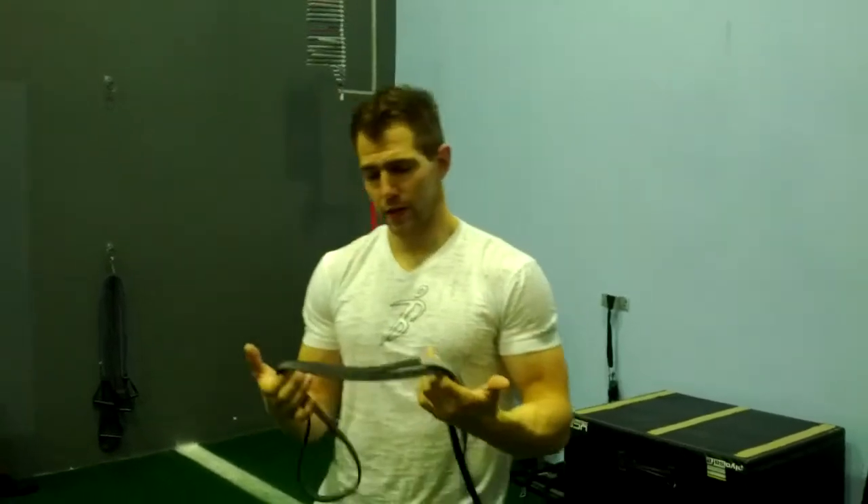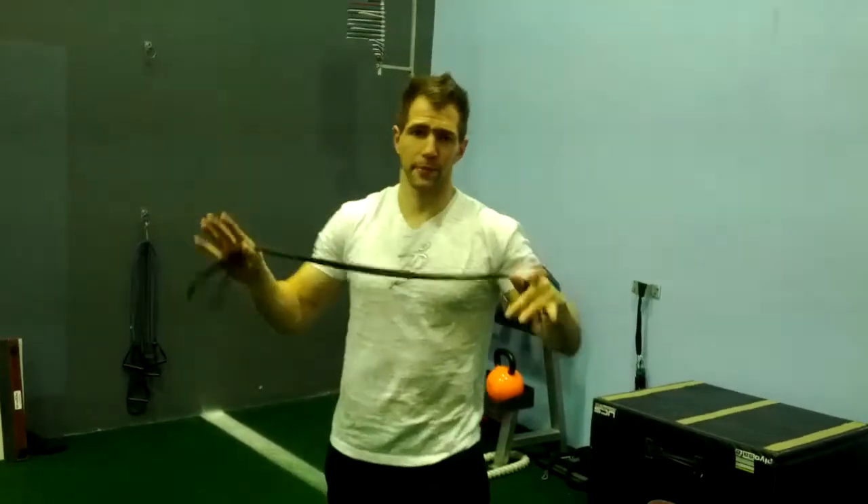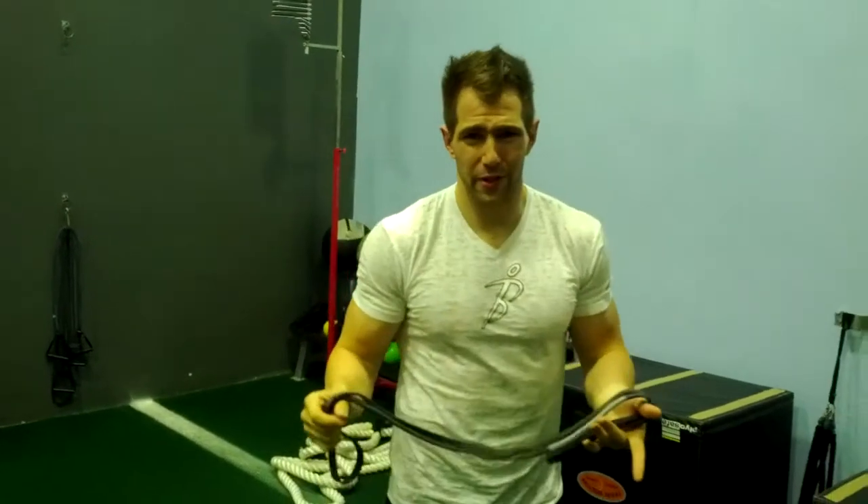The next portion of this is how to warm up your upper body, mainly your back, chest, and shoulders with a super band. Some people call this a mega band — it doesn't really matter what it's called as long as you get stuff done.